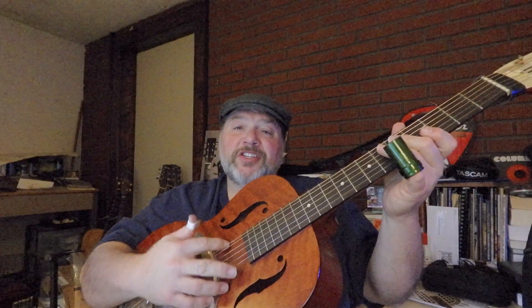This guitar is tuned to open G or Spanish tuning, which is D, G, D, G, B, D. This is the first string. This is the sixth string.